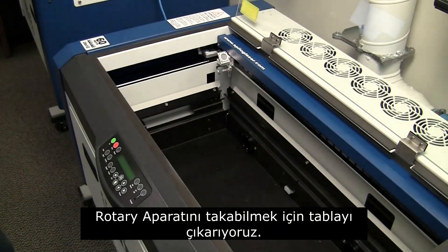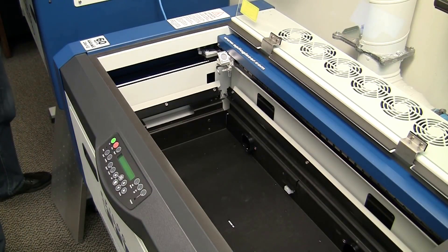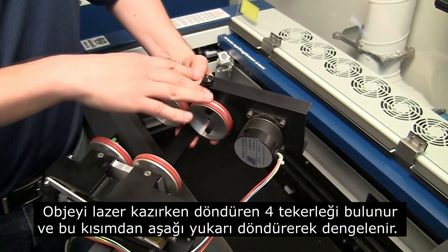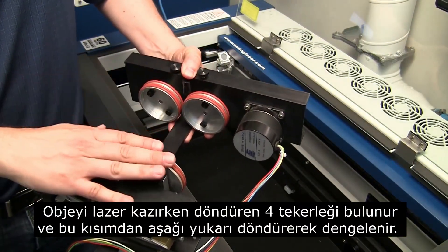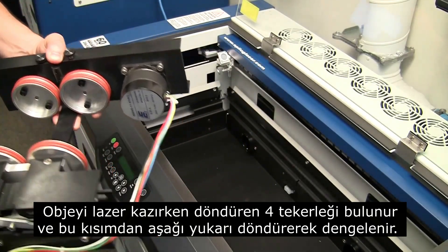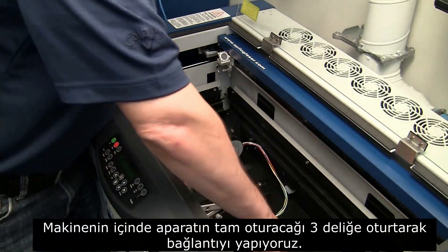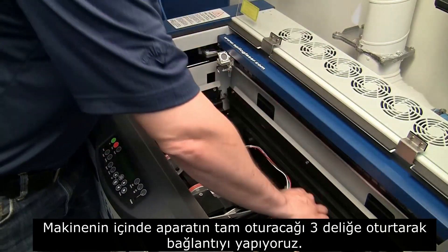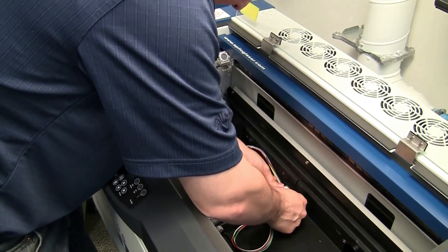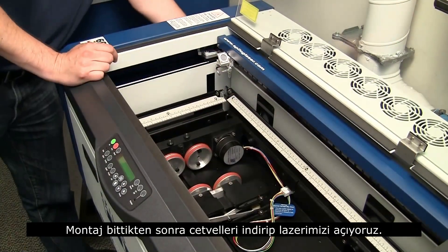We're going to have to install the rotary — pull out the table. This is our rotational device. It has four wheels here that the piece sits on top of and it'll turn the piece as it engraves. I can move this piece up and down to level out the area as well. Inside the machine are three holes — I'll just set it inside and plug in the device.